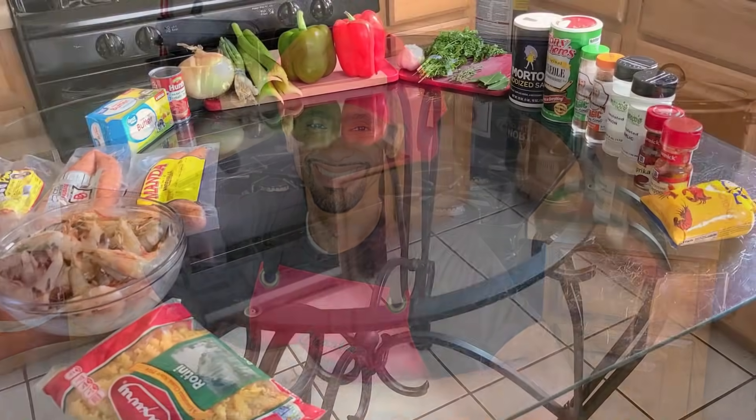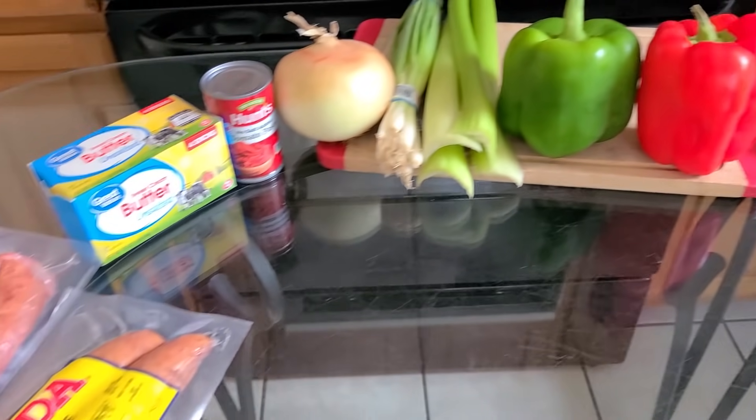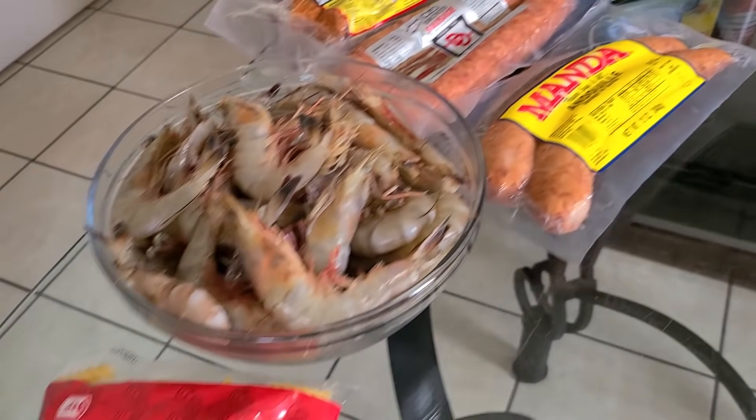This recipe serves between six to eight people. Even though jambalaya is a lot of hard work with a lot of preparation involved, it's well worth it — and it is absolutely delicious. So without further ado, let's get started. Here's all what you need to make your New Orleans jambalaya pasta.